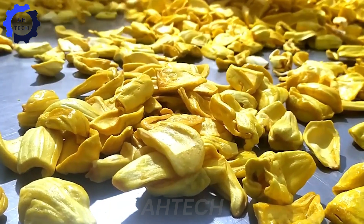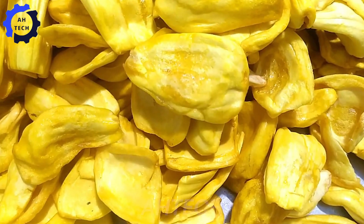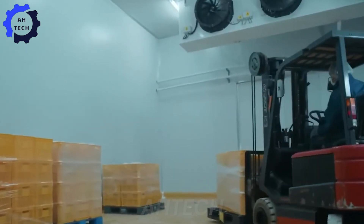Thailand is a leading exporter of dry jackfruit, with major markets in the United States, Europe, and Asia. In 2023, the country exported more than 100,000 tons, generating significant revenue and supporting the local economy.